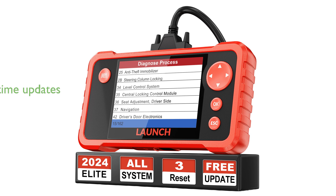The CRP123 V2.0 Plus Elite is a comprehensive diagnostic tool that offers lifetime-free updates, ensuring you stay current with the latest vehicle parameters and functions.